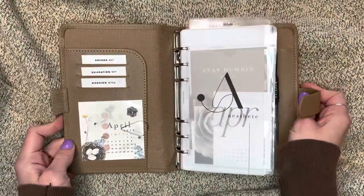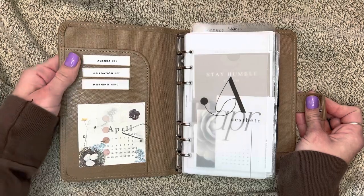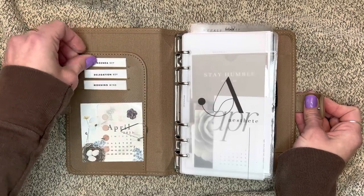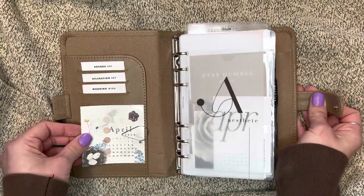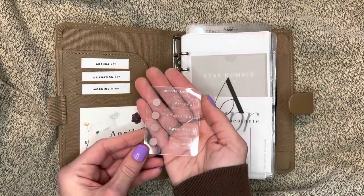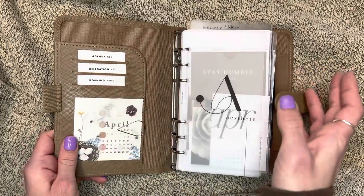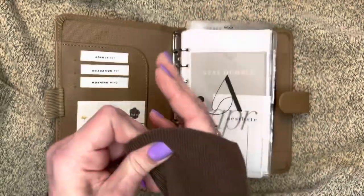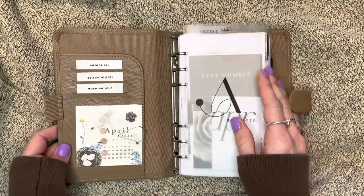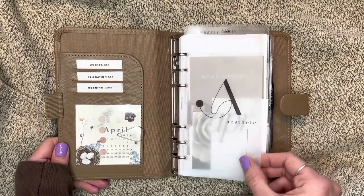Ta-da! This is a Filofax planner - if anyone's wondering, it's in the Saffiana leather. So up here are freebies from Salty 22, just a little keys card. This April card is a freebie from Sterling Ink, and this is a task card that I made from dot stickers and my label maker. I'll let you guys know how I made everything, and I'll list in the description bar all the shops, mostly IG accounts, and all the supplies I used.